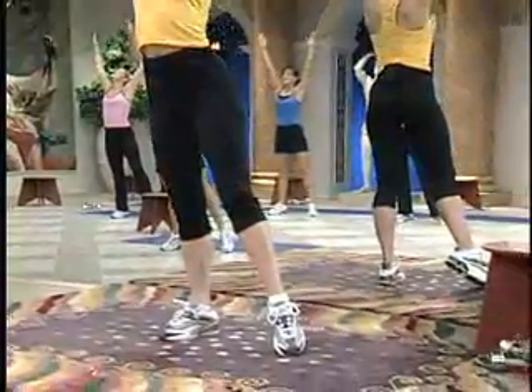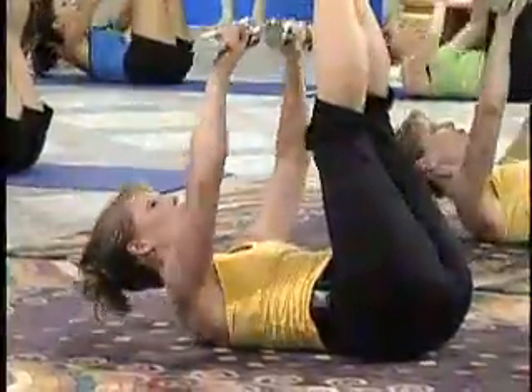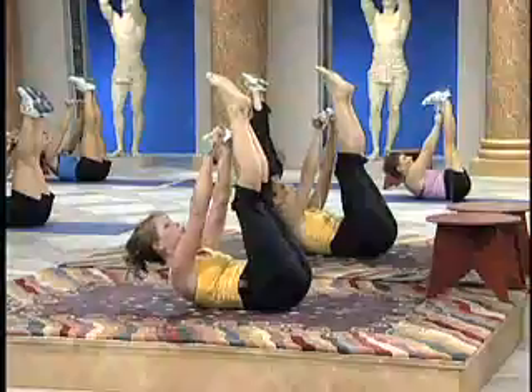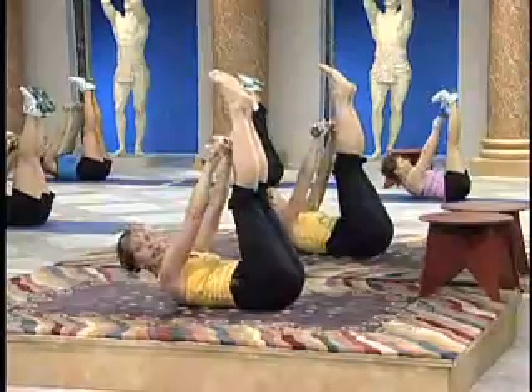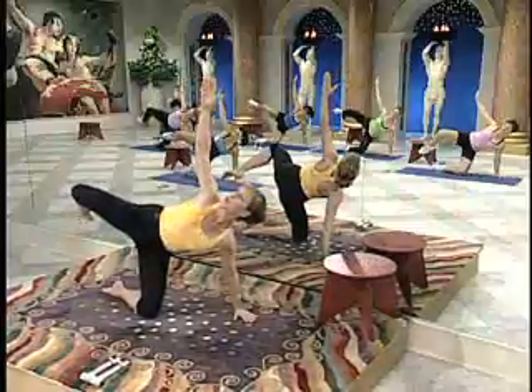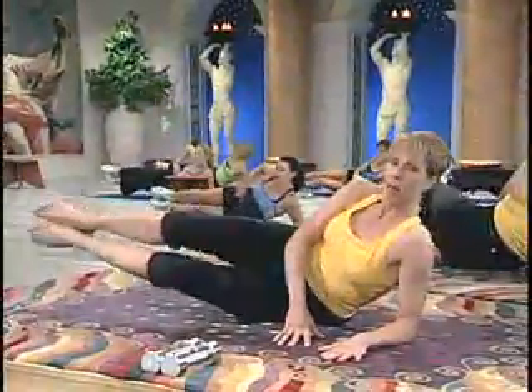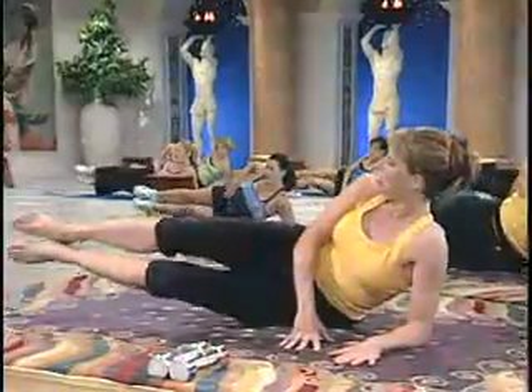Lengthen the rib cage away from the pelvis and push into the stretch. Reach top, stretch, push down and release. Back into the floor, lift up and pull. Now thread through — stretch through the upper back. In and push, pull in and push away.